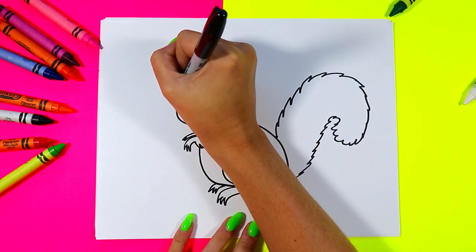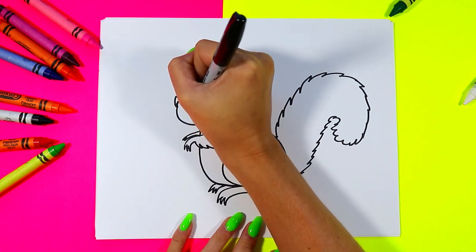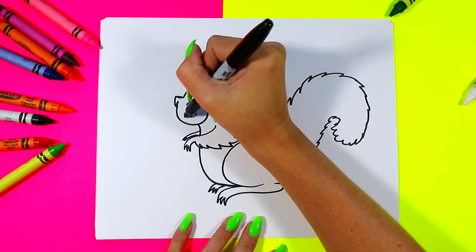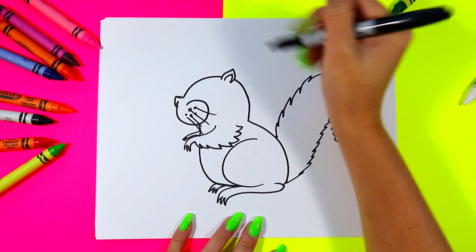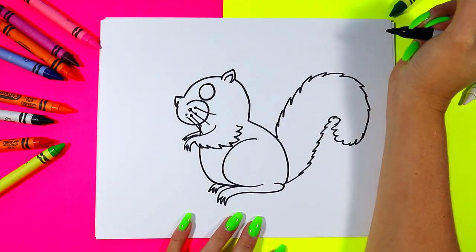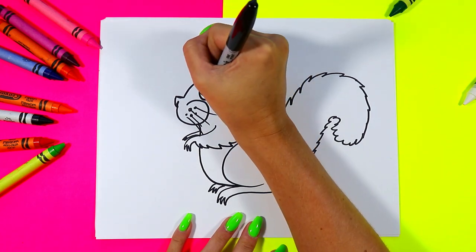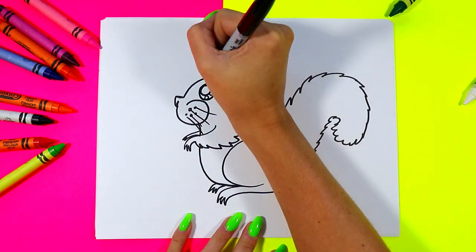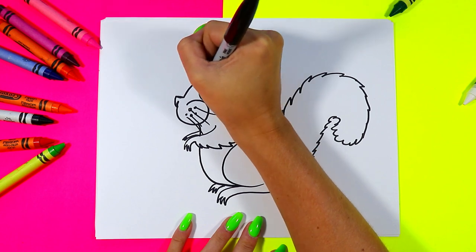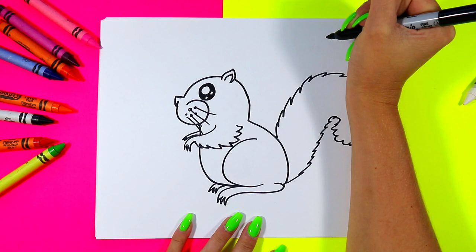We can add other little details like a nostril on the nose, little cute cheeks and whiskers. We can add a squirrel eye with a nice big circle, and in that circle we'll do one big circle and two small circles. Color in the dark of the eyes with our marker leaving just those circles white.